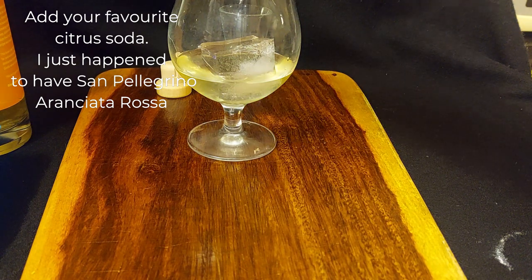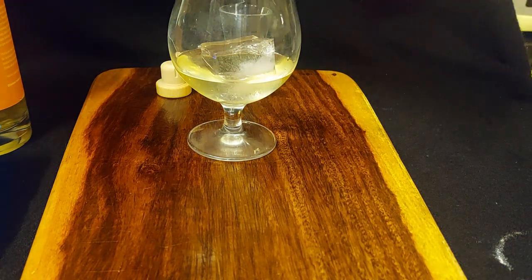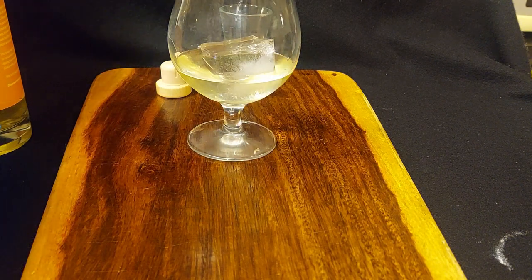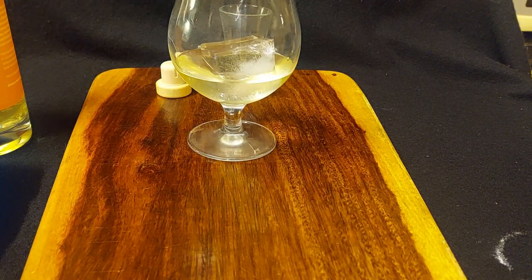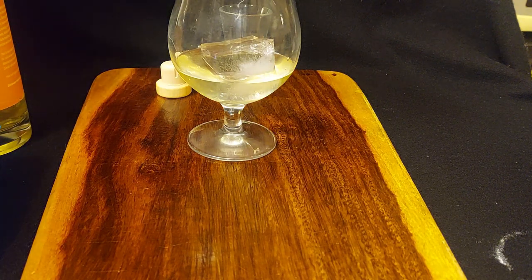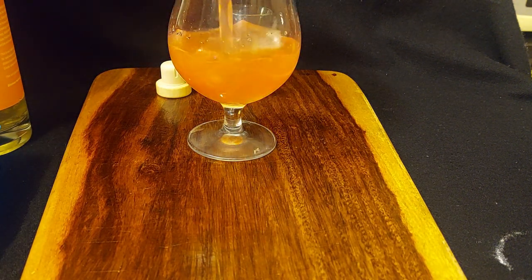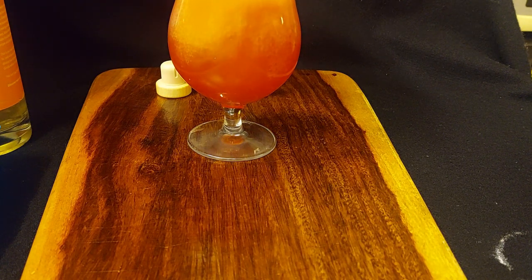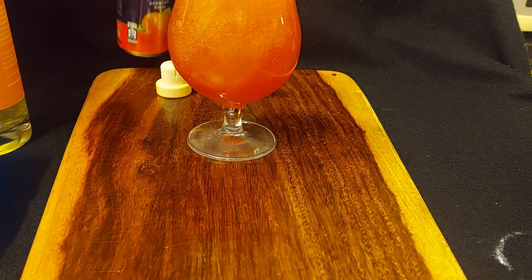Then I'm using a San Pellegrino blood orange soda. And voila! Extremely simple — I assure you, I've tried a couple of these before — delicious cocktail.